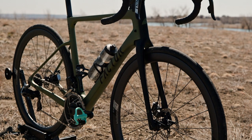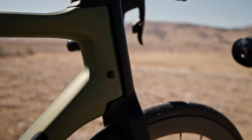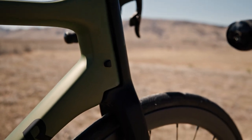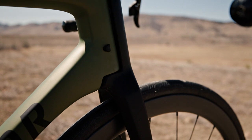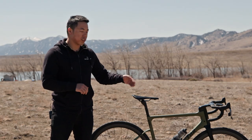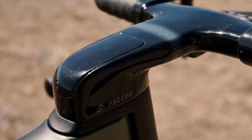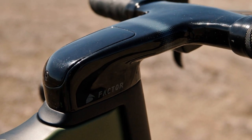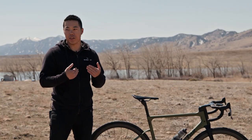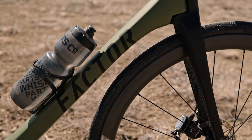The first thing you'll notice when looking at the Vista is the unique front end. It has what's called OTIS — the One Total Integration System. Factor also uses this on their ONE aero road race bike, but on the Vista it's been tuned for off-road riding. With the OTIS you get really good steering accuracy and really easy internal cable routing, which is great for lousy mechanics like myself.